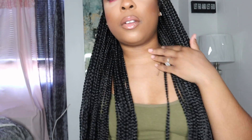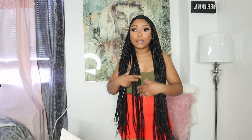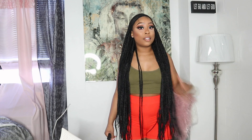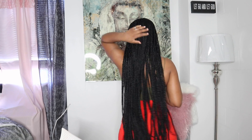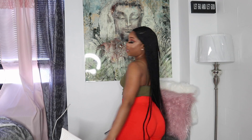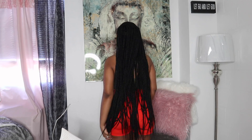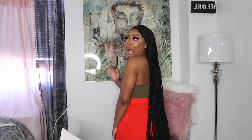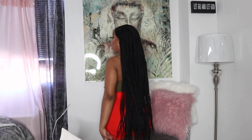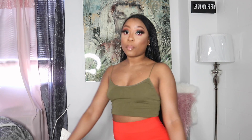This braid wig got inches, honey. Let me just show you guys how long this hair is — so long. I'm short, y'all, I'm about 5'2", 5'1", but this wig is so long it's literally going past under my butt. So long.